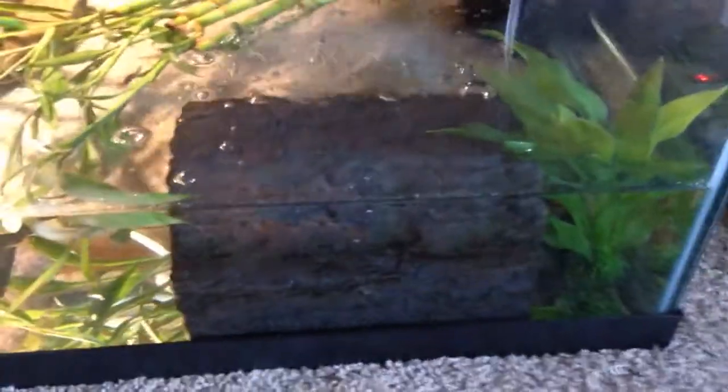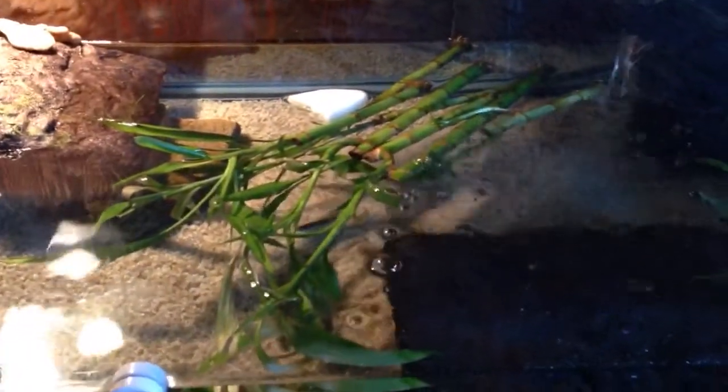He has a lot of places to hide in here. I've got the filter in there — I know it's not quite big enough for this tank right now, but since he's a baby it's staying very clean. He has a little calcium thing, but he hasn't bitten on that yet.